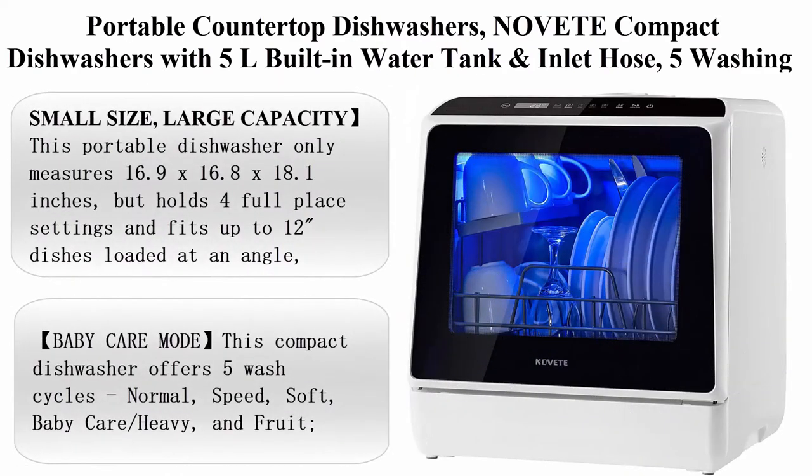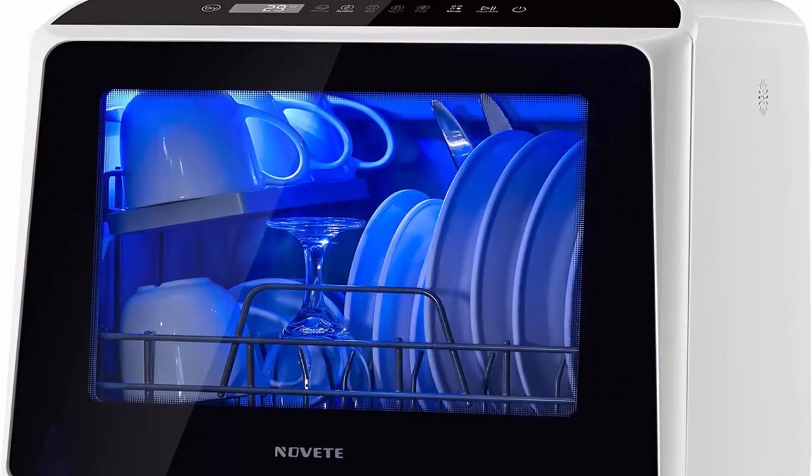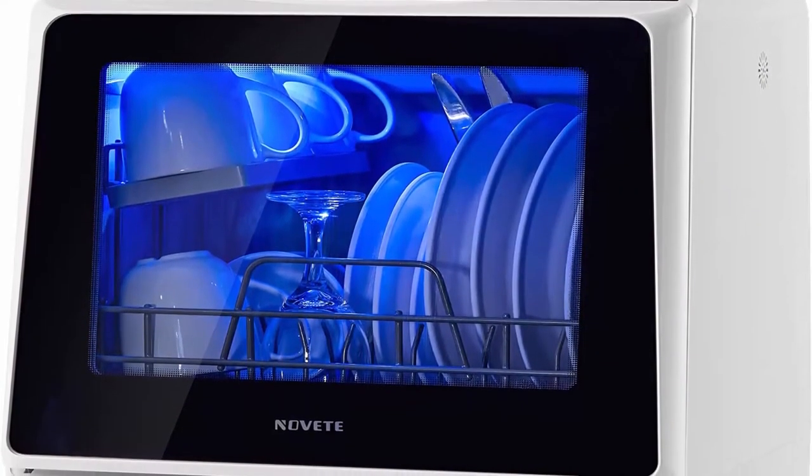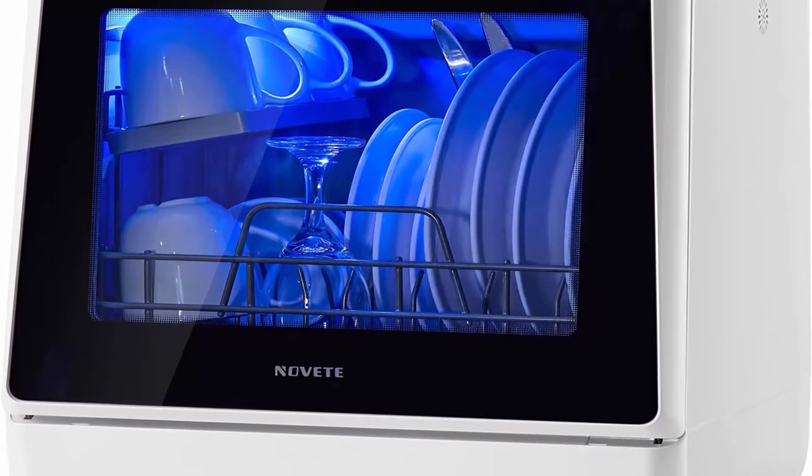Number 9: Portable Countertop Dishwasher — UV compact dishwasher with 5L built-in water tank and inlet hose, 5 washing programs, Baby Care, air dry function and LED light for small apartments, dorms, and RVs.